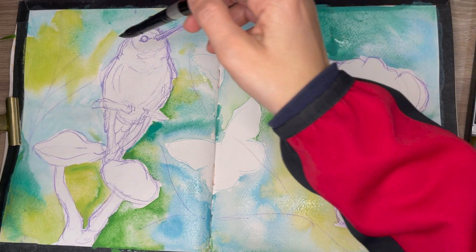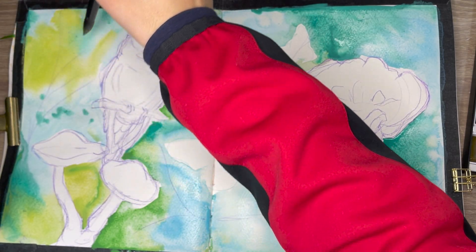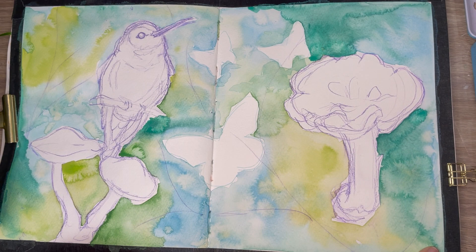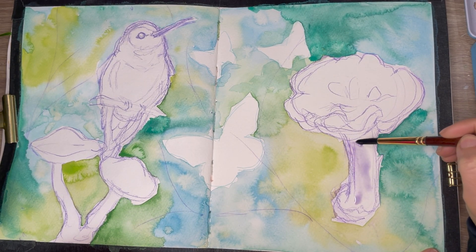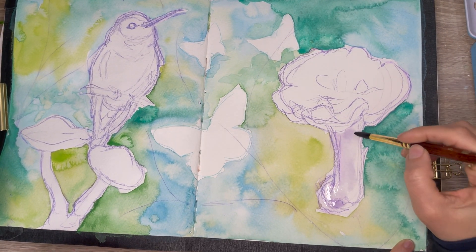Look up other artists that you admire, and take a look at how they use composition, light, shadow, form, and all that good stuff that makes artwork look nice. The base I just finished was the Kuretake Art Nouveau watercolors, and now I am adding the Rembrandt watercolors for the mushrooms and the hummingbird.